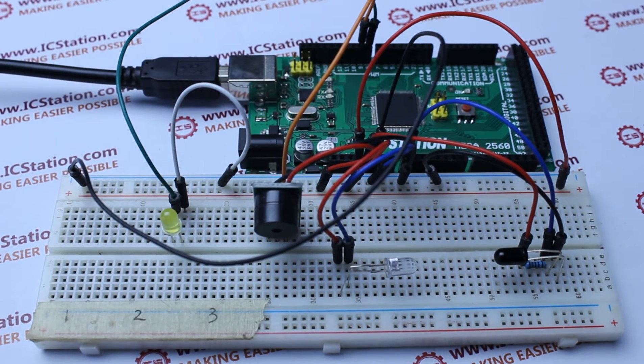This time IC Station Team introduces you this anti-theft entrance guard alarm system. To make this system, we need the following components.